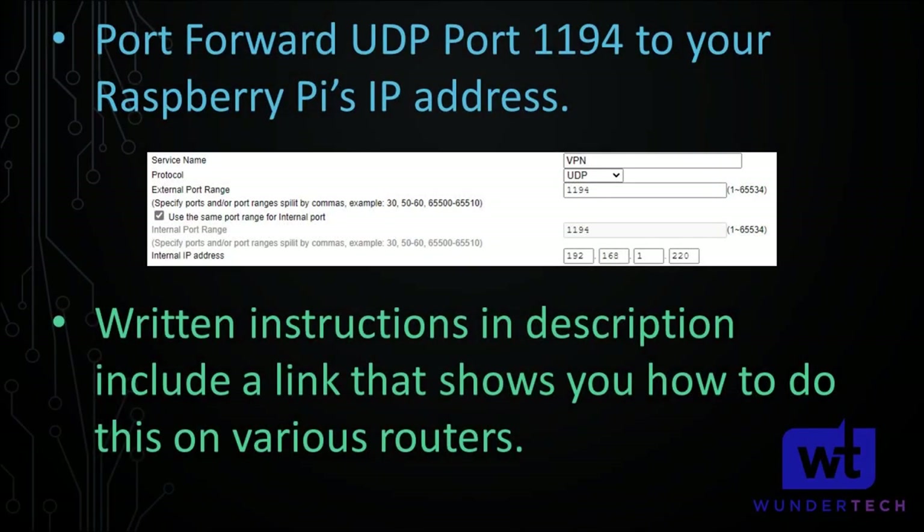The next step is to port forward UDP port 1194 on your router to your Raspberry Pi. If you changed the port, make sure you use that port in your port forwarding rules. I'm not going to show this because there are many different routers and it's different on every one, but in the written instructions there's a link to an article showing how to port forward on various routers. In summary: port forward UDP port 1194 to your Raspberry Pi.